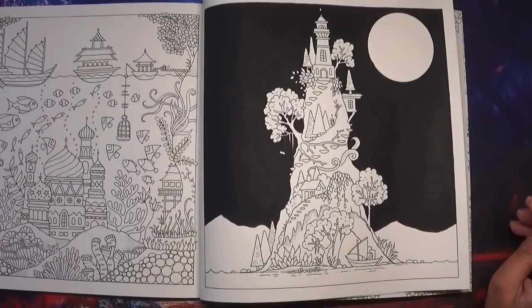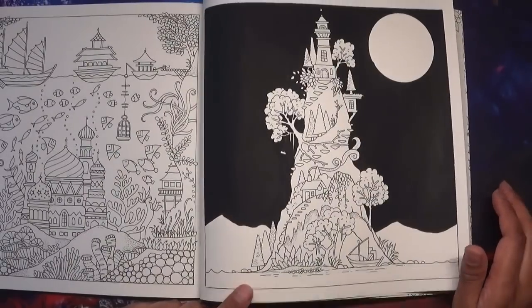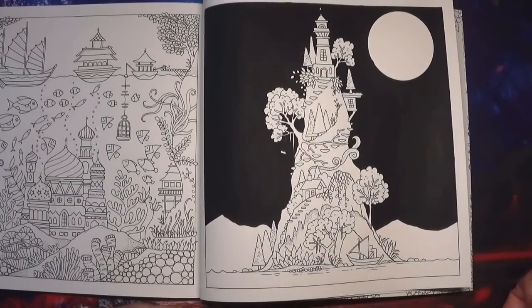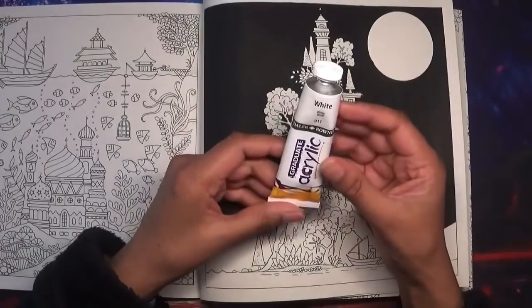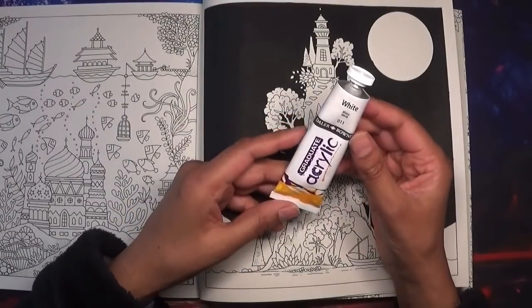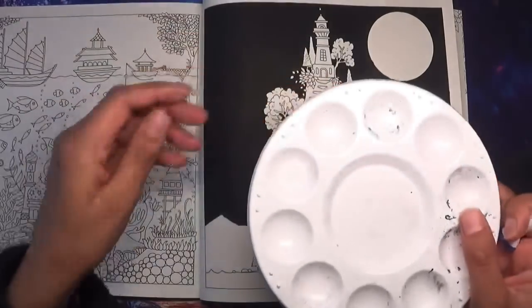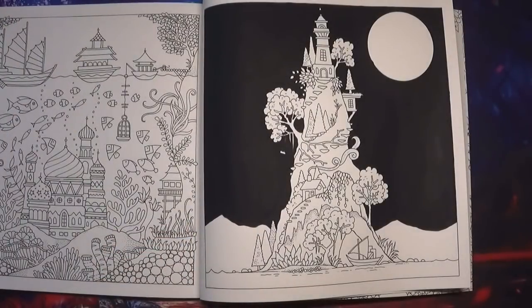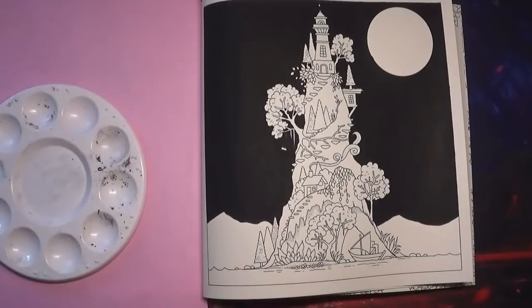The idea is it's like a floating island with a lighthouse at the top, and I wanted this to be something like a night sky. So the first thing I want to do — and this is a bit of an experiment — I used some white acrylic paint by Daler-Rowney, watered it down as you can see in my palette. I'm going to make something that appears a bit like stars, so I'm going to protect the other side of the page and also protect my image a little bit.